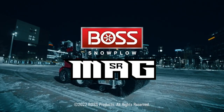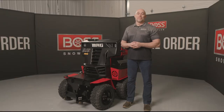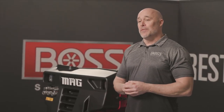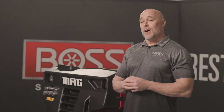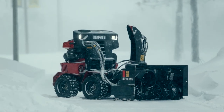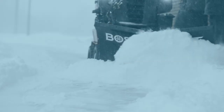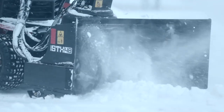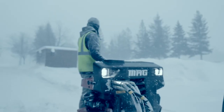Just when you thought it couldn't get any better from Boss, it just did. Hi, I'm Mike Mendoc with Boss Products, and today I have the privilege of introducing you to the brand new Boss SnowRider Mag. The Mag is a bigger, more powerful piece of equipment that comes with an arsenal full of attachments that are going to help you, the snow and ice contractor, restore order.